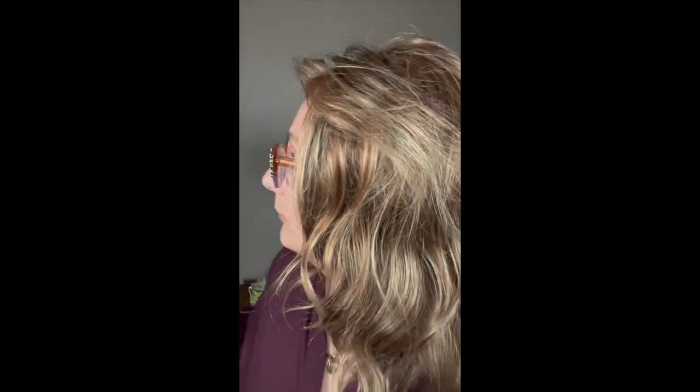This style weighs 4.4 ounces. I know sometimes when you look at a wig and think four ounces might seem heavy, but when I have it on I don't feel like it's super heavy. If you know me, you know I don't wear long styles — I'm more of a short to medium length curly style kind of girl.